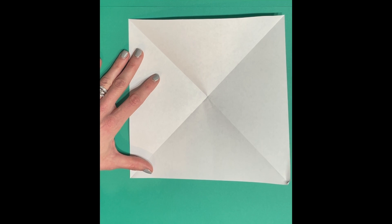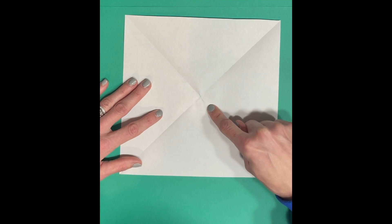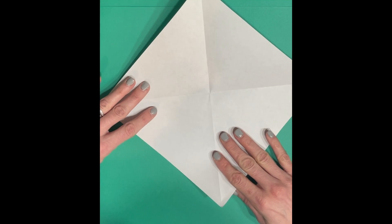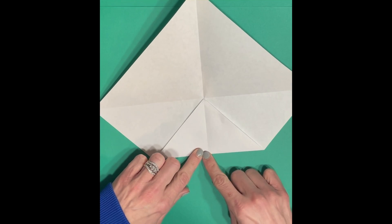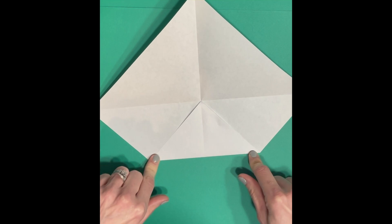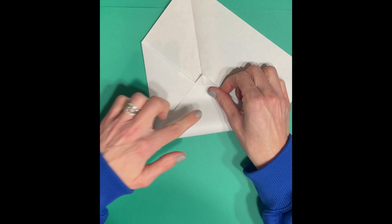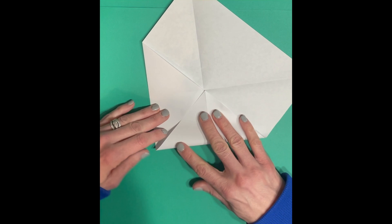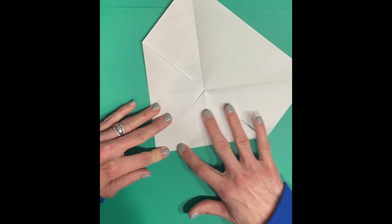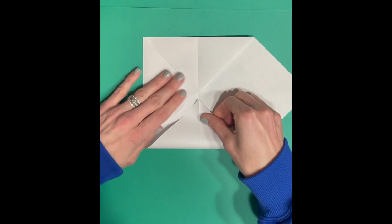This is what we're going to use to make our fortune teller. Take each one of your corners and fold it into the middle, right where those two folds meet. One thing to be careful of: fold it right to the middle and use your fingers to crease those folds so you have nice crisp creases. You also don't want to overlap your corners of paper because then your fortune teller isn't going to function correctly. Line it up the best you can but leave just a tiny little space between the sections.